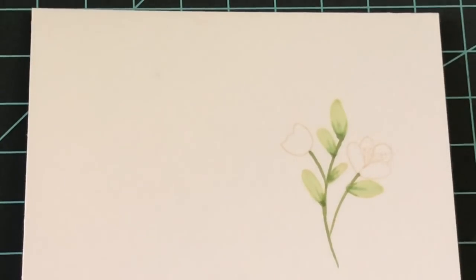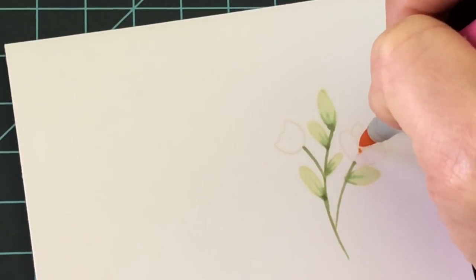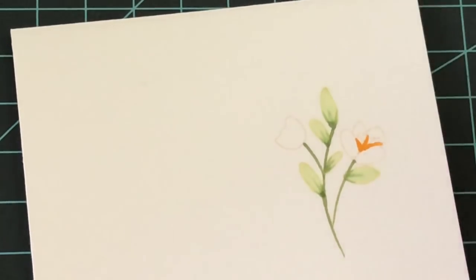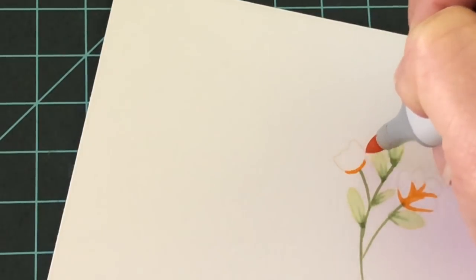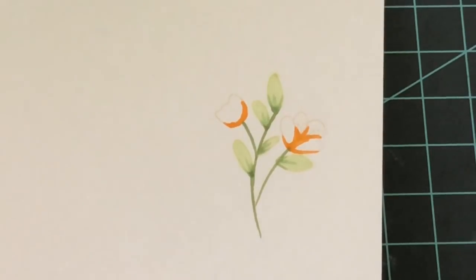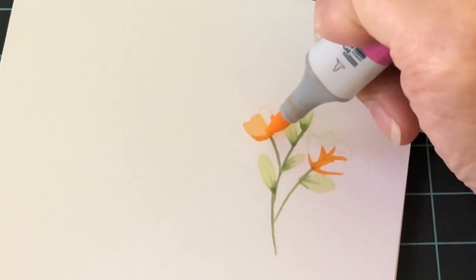Now we're going to do the exact same thing for the flowers using YR15 and YR20 — just two colors, very simple. This is a great way to practice if you're just starting out with Copics. I take the YR15 and go in the center of the flower, along the bottom of the back petals and the front petals — just like how we did with the leaves. Then I fill it in with the YR20, starting at one end and pushing the color to fill in the rest of the flower.